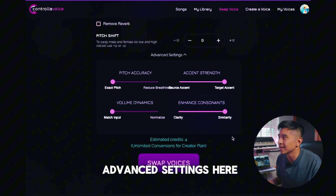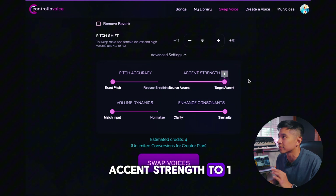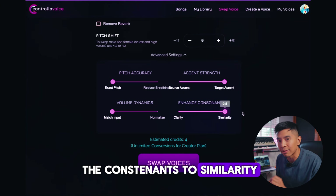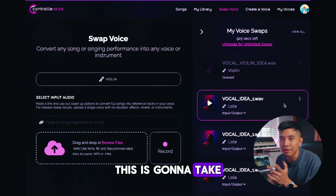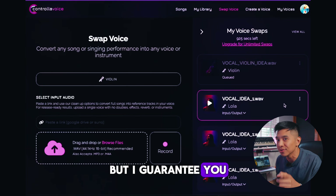We've got some advanced settings here. We want to keep it to the exact pitch, keep the accent strength to one, keep the volume dynamics to match input, and we want to keep the consonants to similarity. This is where the magic happens — let's click Swap Voices. This is going to take a few minutes to swap your vocal into the violin, but I guarantee you it's worth the wait.